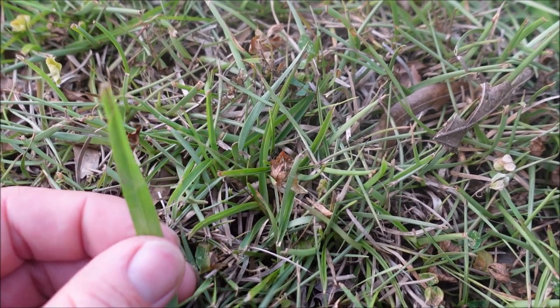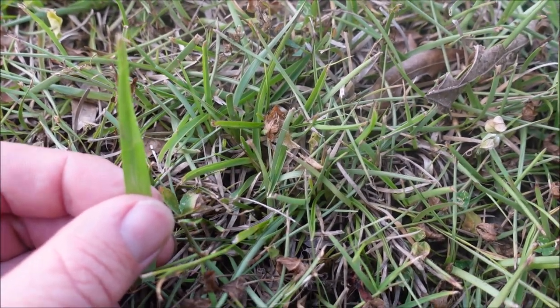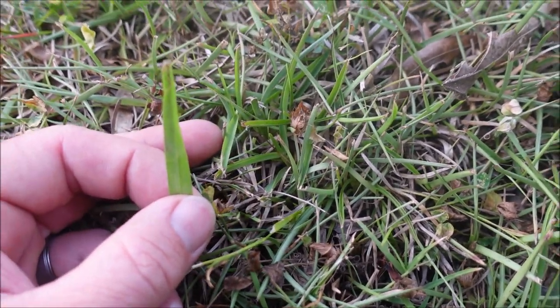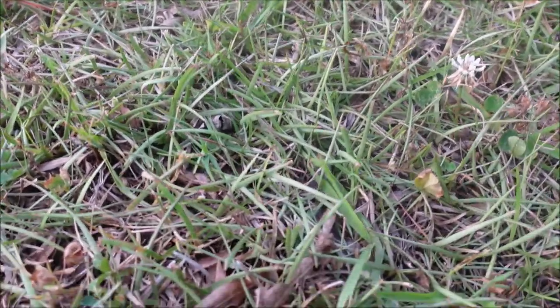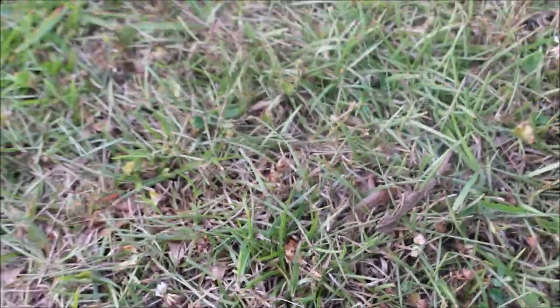Here's the carpet grass again, and this is a centipede lawn — not a very well-kept one, under some drought stress, so the leaf blades look more narrow than they would with plenty of water. Centipede just has a much more uniform look, and you can clearly see a difference in the width of the leaf blade. Very important: don't get your carpet grass confused with other grasses and end up killing half your lawn. If you need to, let it go to seed so you can see the seed head difference.